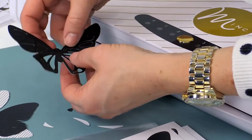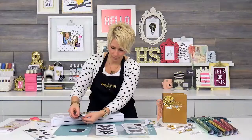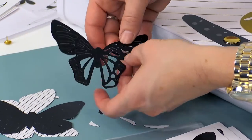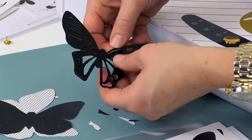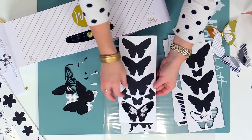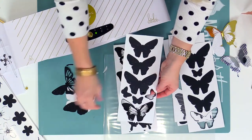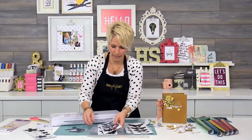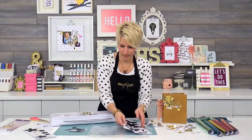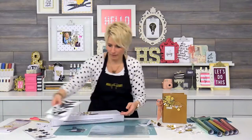We'll just kind of go ahead and at least partially pop them out so you can kind of see — I mean, this butterfly is the coolest. So we're just going to get a couple little butterflies here out so you can kind of see. I love to kind of combine these. Now I'm going to set all of my butterflies aside.